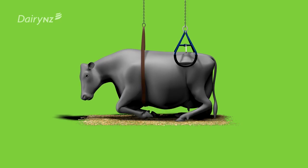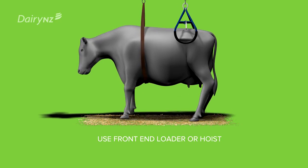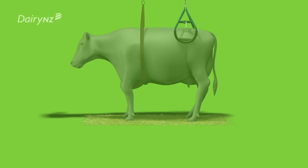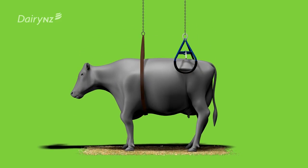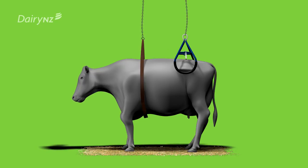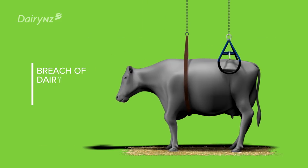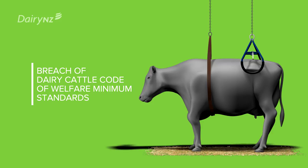Raise the cow slowly using a front end loader or hoist to assist the cow to stand. Once you can see the cow taking the weight on all four feet, slacken off the chain or strapping. Do not leave the cow unattended without removing the strap and clamp. Keeping the cow standing using only the lifting gear is a breach of the dairy cattle code of welfare minimum standards.